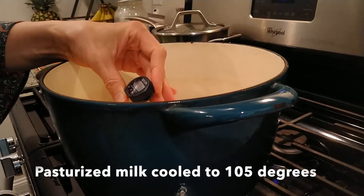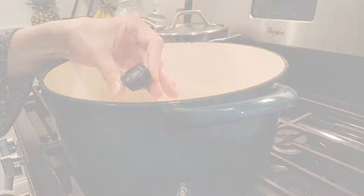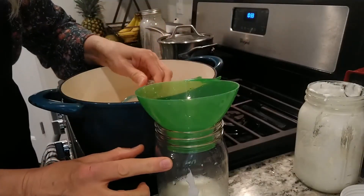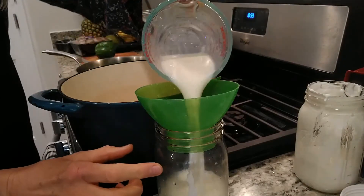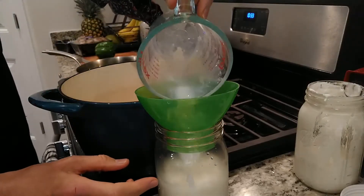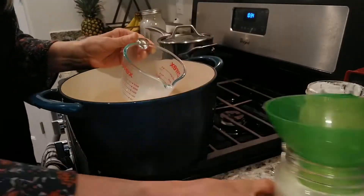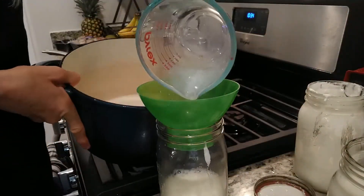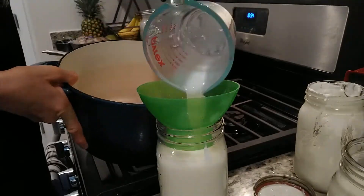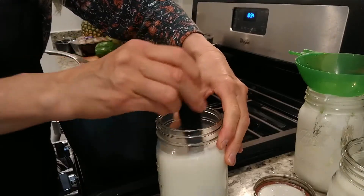The milk has now cooled down to 105. I'm going to put it in jars and just fill it up to the shoulder so it can expand. Start with a whisk and mix it all up.